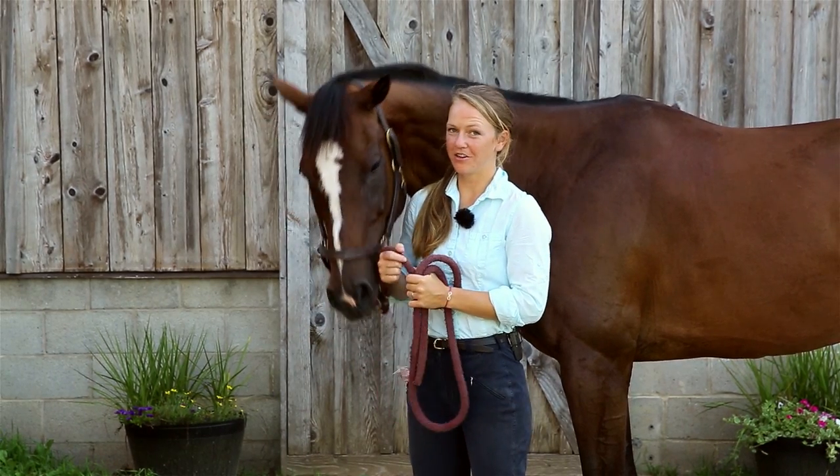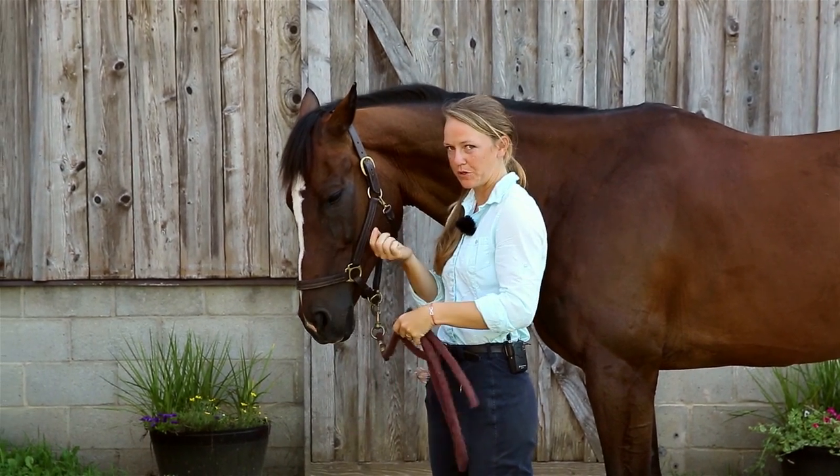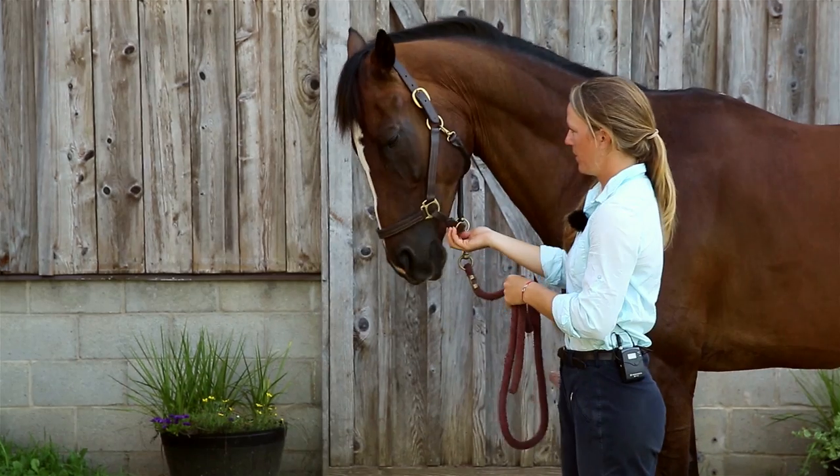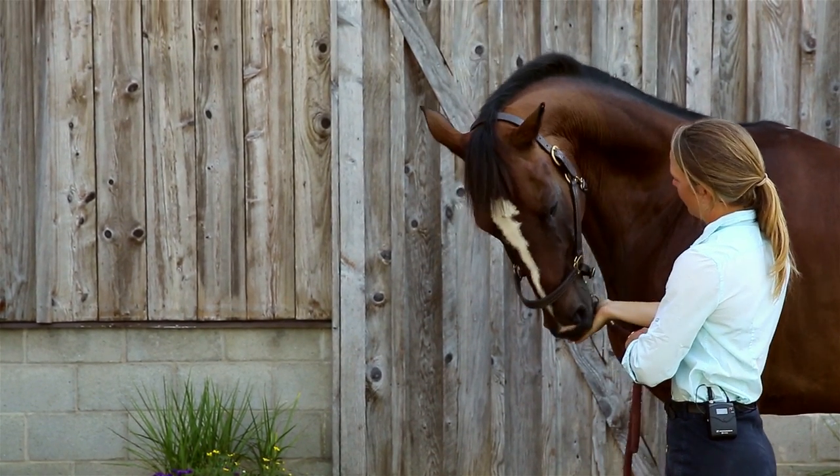Number five is the last carrot stretch and it's going to stretch underneath their neck and their poll. What you want to do is get your carrot or treat and keep raising it up high to help them stretch all that up there. Good boy.